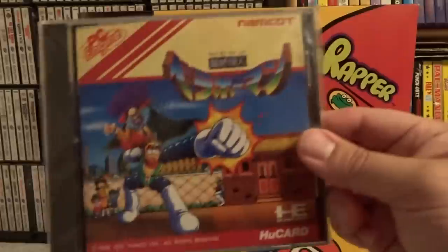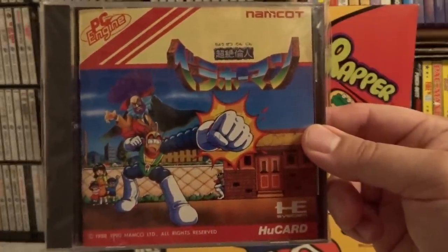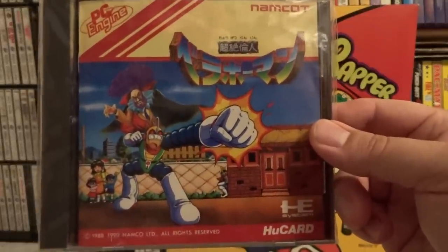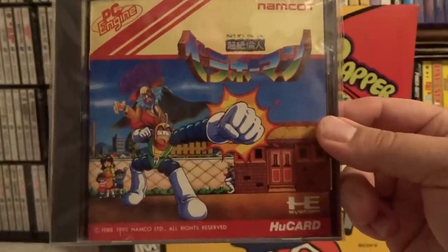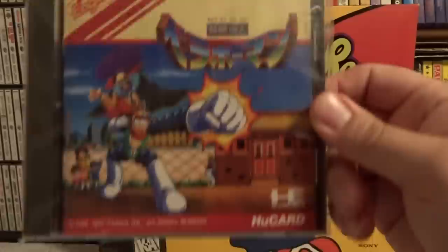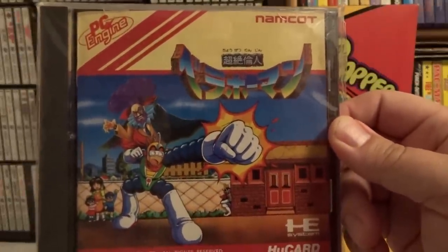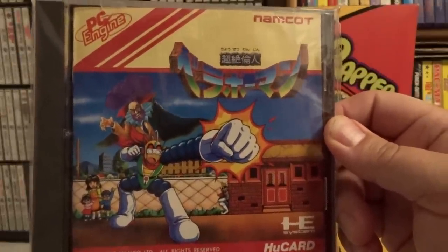This next game was released in the US and is known there as Bravo Man — basically a Namco superhero character with super long, extendable, stretchy arms he uses to punch and beat up people and things. Haven't really played this that much, but it's a somewhat common game to find in Japan, so it's pretty cheap to get.